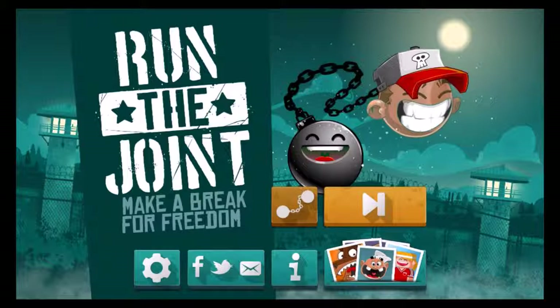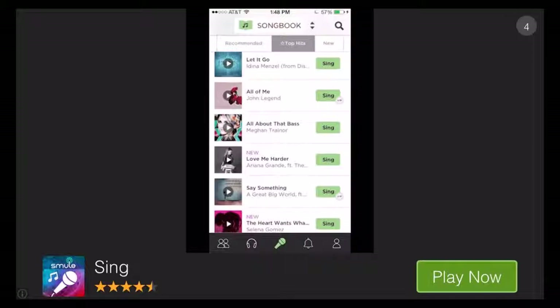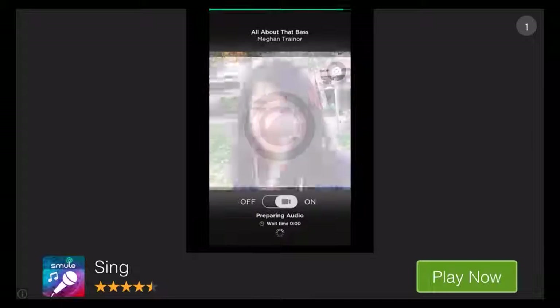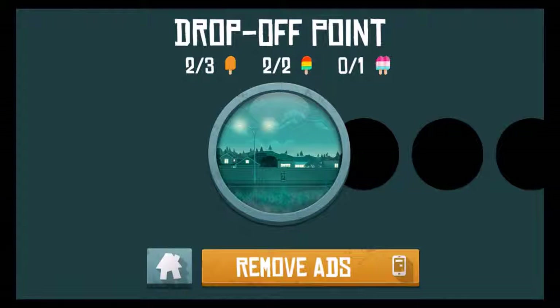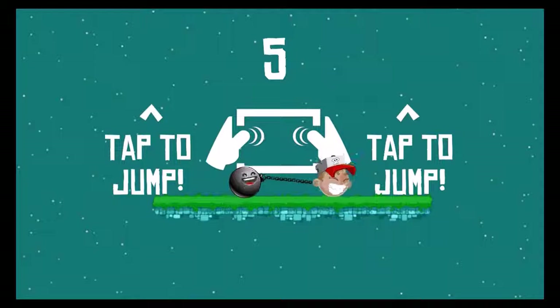We're gonna start with Highway Bob, that's the standard character. Let's start playing — here we go. We start with an ad, stick with me. Okay, we are all about that base, but first things first — we have to escape the joint.